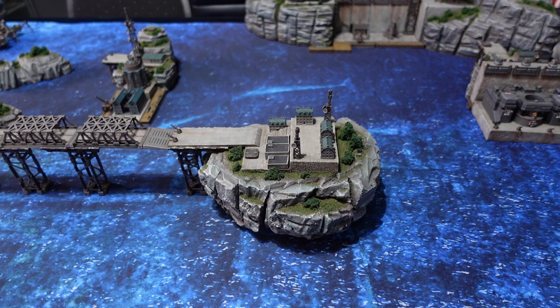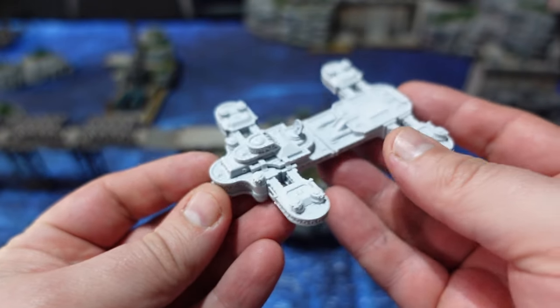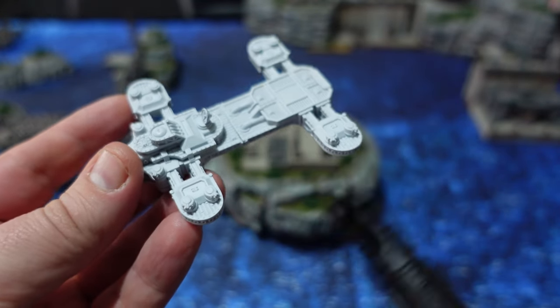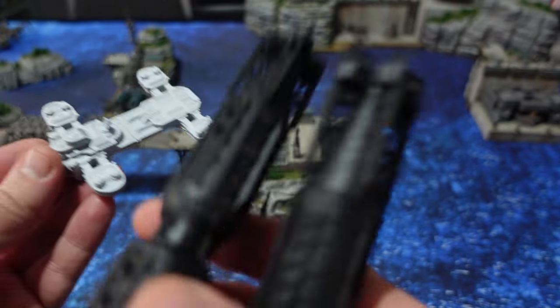Hello and welcome back to Speed Demon Painting. Today we're taking a look at how I went about painting the Destiny flagship for the Destiny Battlefleet box set that I recently reviewed, and how I went about sub-assembling the whole thing.